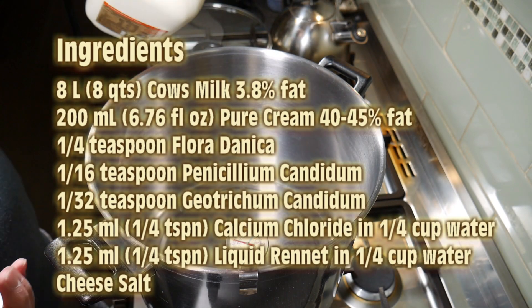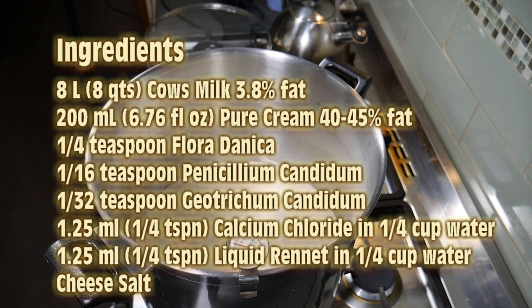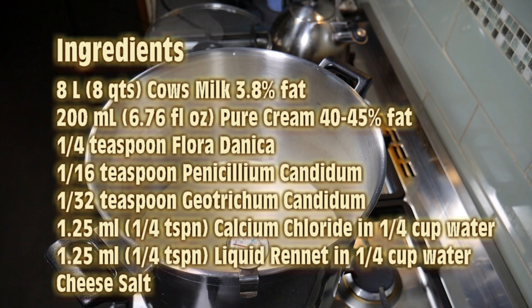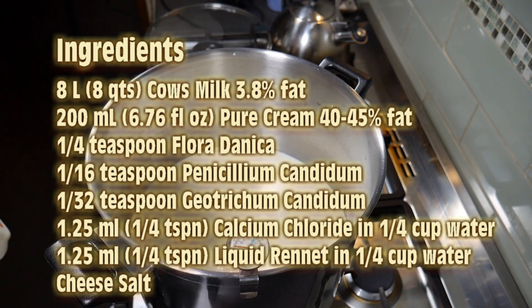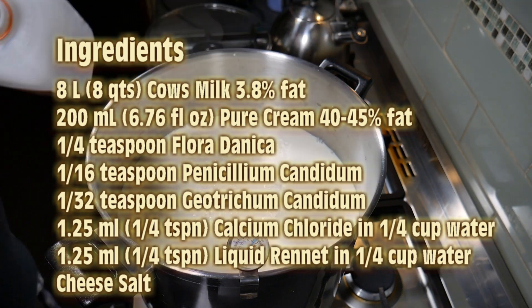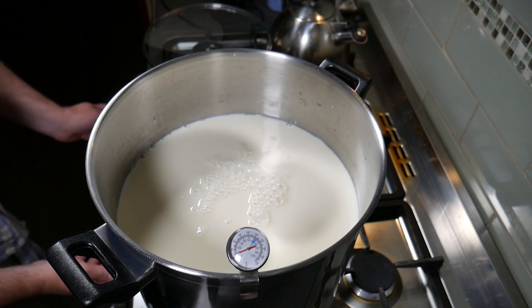The ingredients for this double Brie: 8 liters or 8 quarts of cow's milk at least 3.8% fat; 200 milliliters or 6.76 fluid ounces of pure cream with a fat content of 40 to 45 percent; a quarter teaspoon of Floridanica; a sixteenth of a teaspoon of Penicillium Candidum; 1/32 of a teaspoon of Geotrichum Candidum; 1.25 ml or quarter teaspoon of calcium chloride in a quarter cup of water; 1.25 ml or quarter teaspoon of liquid rennet in a quarter cup of water; and some cheese salt. I'm using 200 IMCU rennet, which is slightly less than single strength.